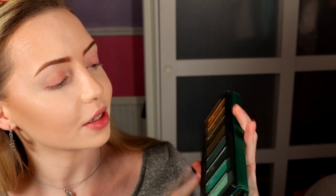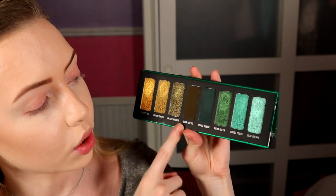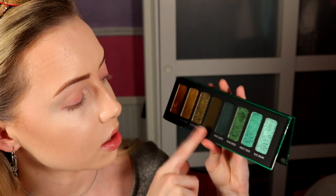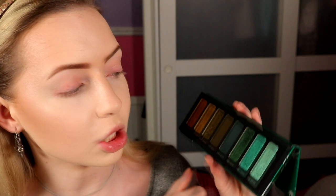Let's get into look number one using the Smoke Sessions palette. I have many looks planned out. The first one is a halo eye. I'm going to mainly use these two shades here as my main two colors. My matte shade is going to be Sour Diesel, Black Widow is going to be the shimmer on the outer corners, and then Blue Dream will be the very center to highlight and also maybe my inner corner as well. I don't know how that's going to look — it might look very weird, but that's kind of the vibe we usually go for here.